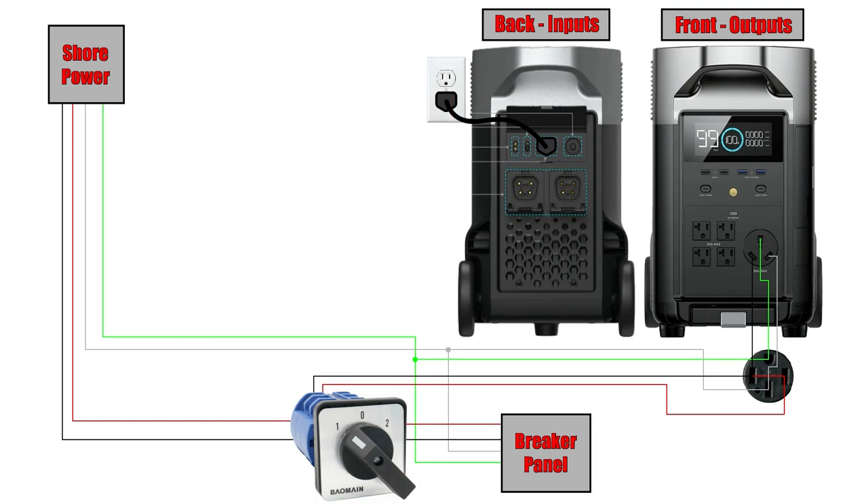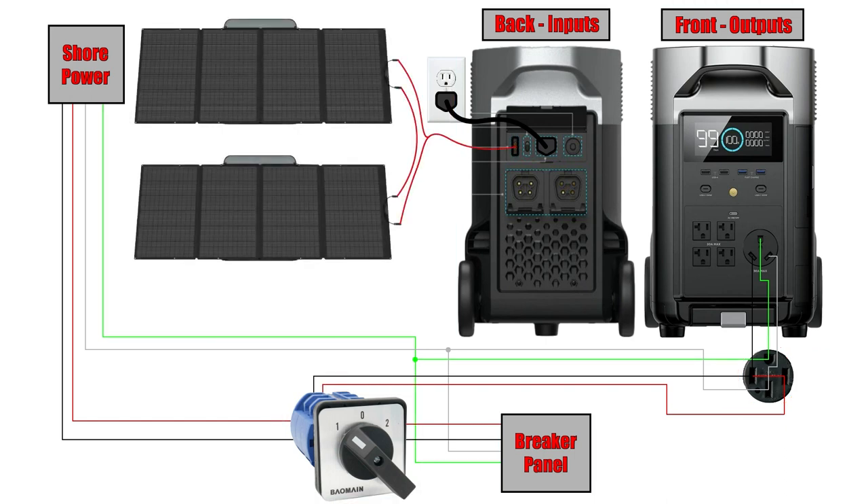So in position one, power comes in through the hot legs from shore power through the manual transfer switch straight into the main breaker panel. If I lose shore power, I simply flip the switch to position two, which allows power to flow from the EcoFlow portable power station through the adapter, through the manual transfer switch, and into the main breaker panel. Up here I also just have a couple of solar panels to show how easy it is to hook into the back of the EcoFlow. And there's a standard 120-volt connection to plug the unit into an outlet to top off the batteries when connected to the grid.